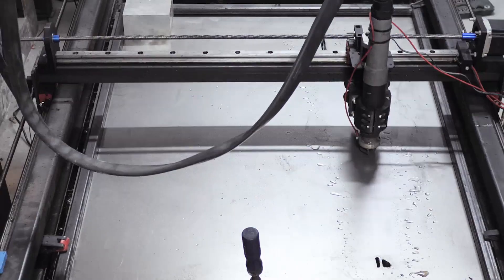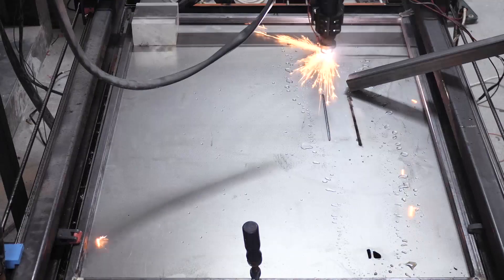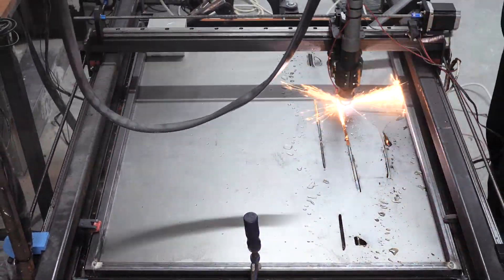Hello and welcome to the Random Bros. In the past few months we've built a CNC plasma table to be able to cut some more complex parts.